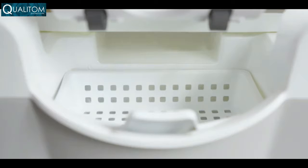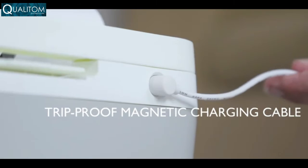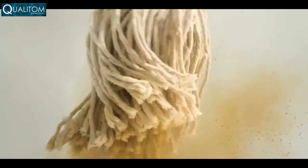Best of all, Wipe also cleans itself. An intelligent base station uses clean water to flush out dirt and debris while charging it at the same time. The problem with the mop is you never really get rid of dirt and germs — it just pushes dirt around, spreading bacteria.